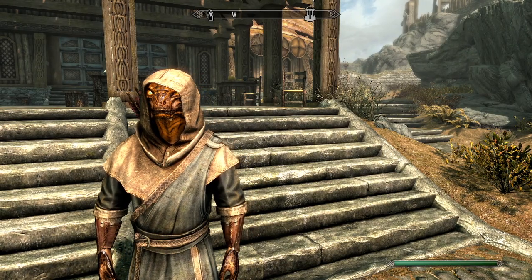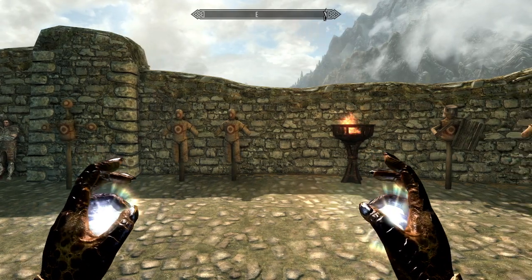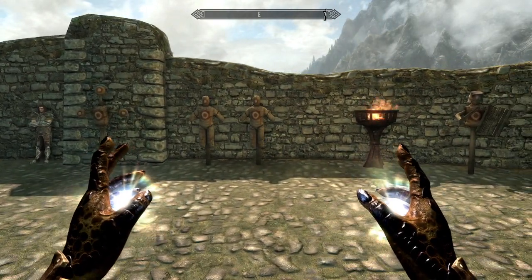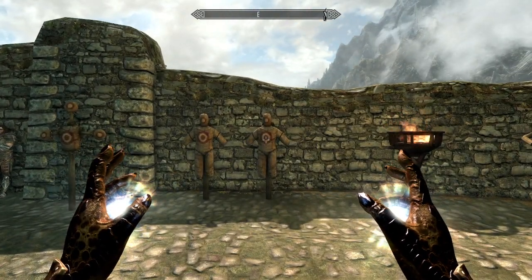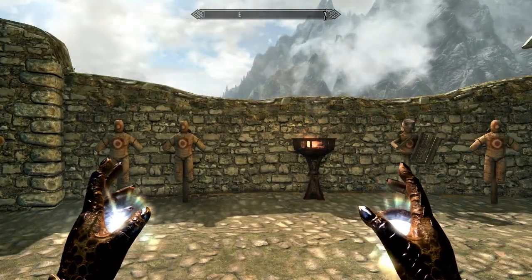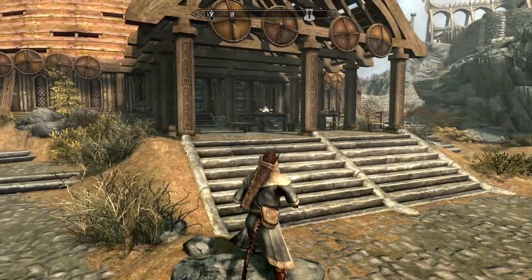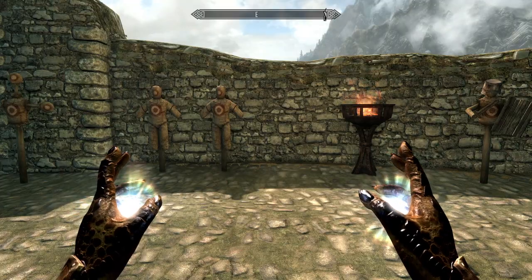Welcome everyone, once again my name is Komet and today we have our first ever training in Applied Magicka, where we are gonna be training how to shoot the energy from our bodies into someone else. Right now this energy does not do any damage — all that it does is generate a light, a light that we can use to illuminate the dark. Let me show you.